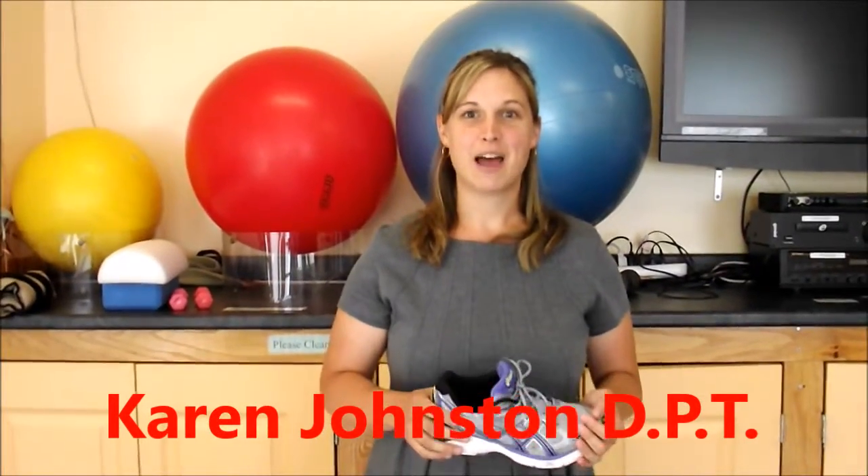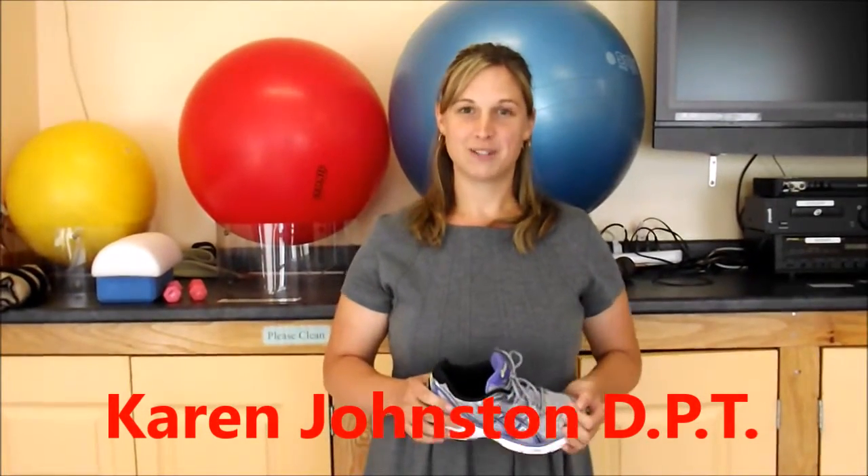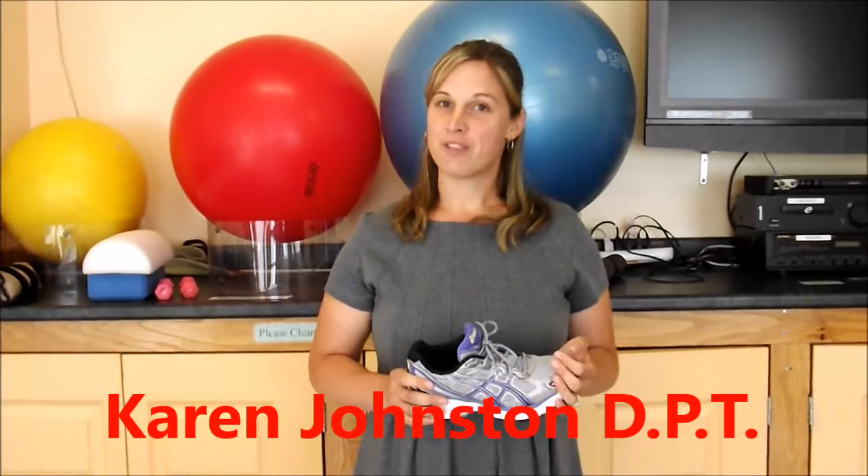Hi, my name is Karen Johnston. I'm a physical therapist at Orthopedic Physical Therapy. I'm also an orthotic fitter here at OPT, and I wanted to do this Facebook video to share a few quick tips on how to pick a sneaker if you have a flat foot.